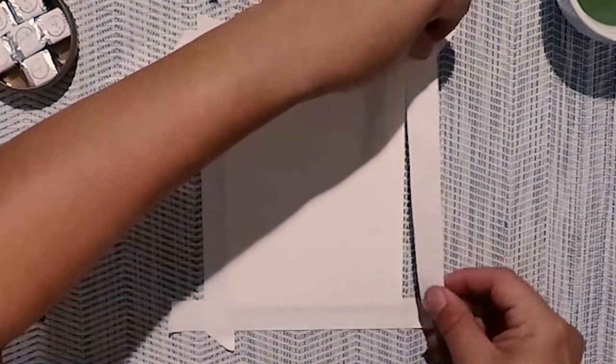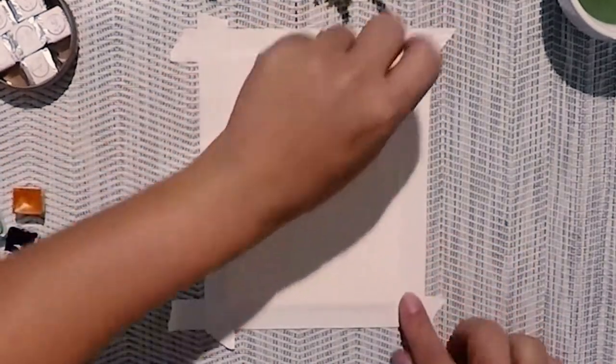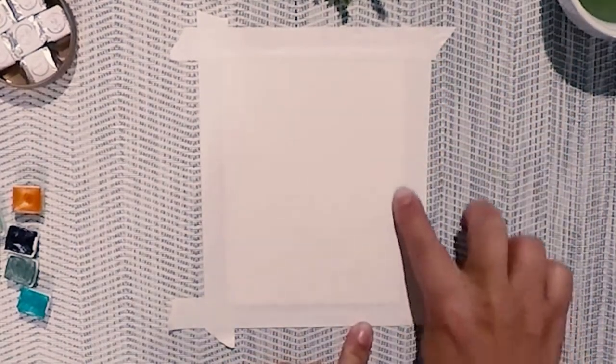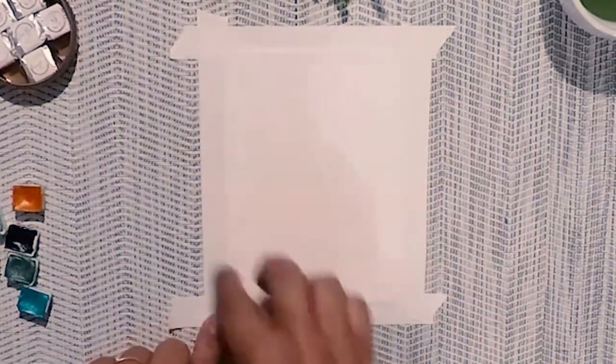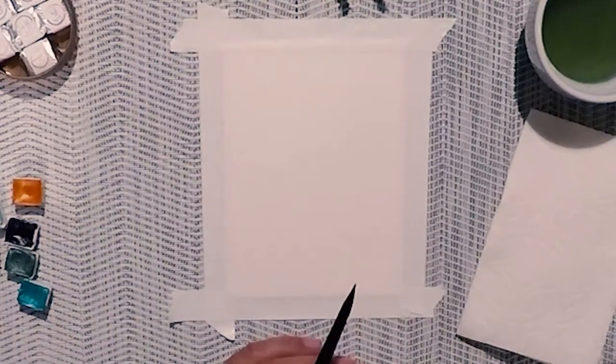First, let's get our working space all set up. Use some masking tape to secure your watercolor paper to the surface. Get a little bowl of clean water, your paint brush, and paints ready. For this tutorial I used my custom handmade fine paints available on my Etsy store at www.saltysoul.art.